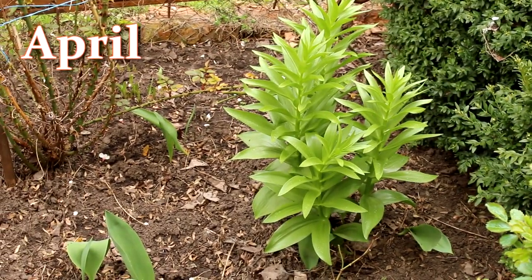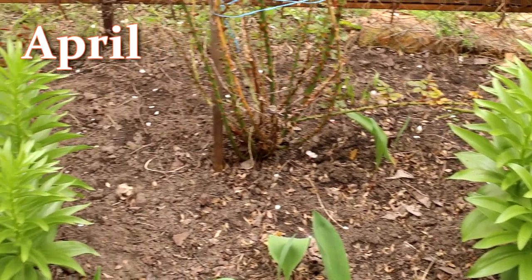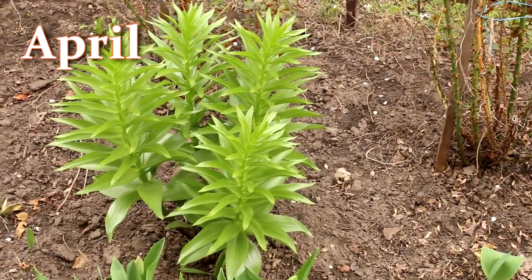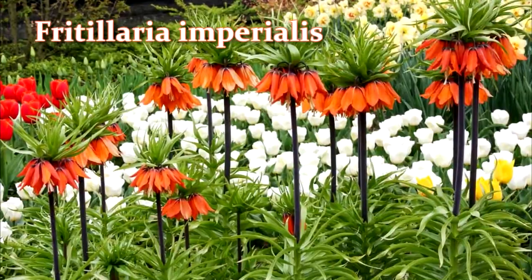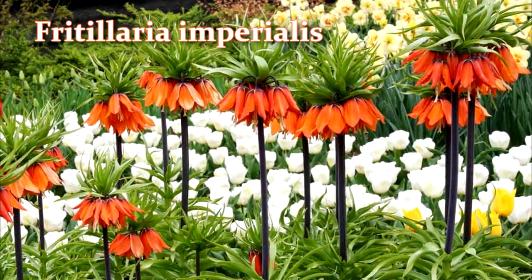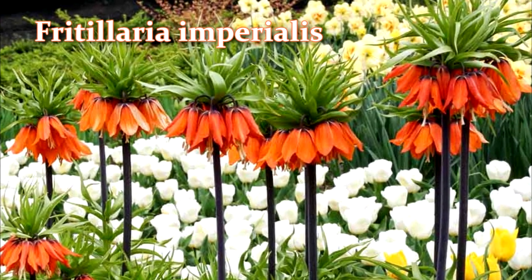Hello everyone, welcome to my channel Alexa's Garden. I want to ask: do you like fritillaria? In this video, I will show you how to grow fritillaria in my garden.